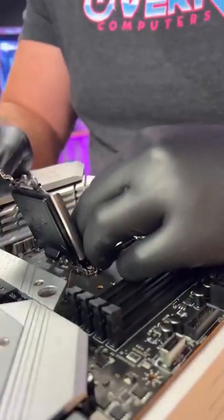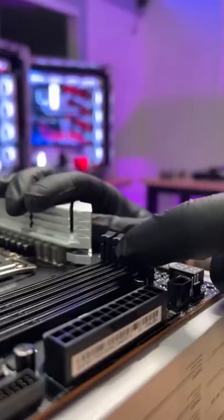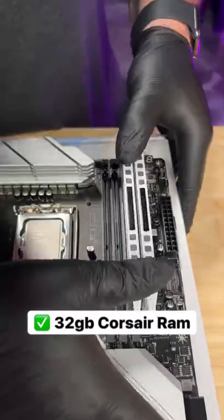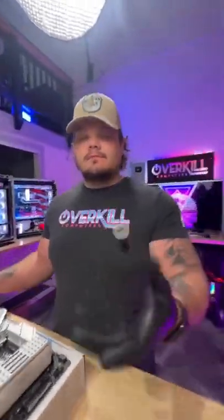When it comes to installing the processor, it's pretty dang simple. Just make sure you don't bend any of those pins, or you might beat yourself up. Nothing like a satisfying install of 32 gigs of Corsair Dominator RAM. Matt's really feeling this build.